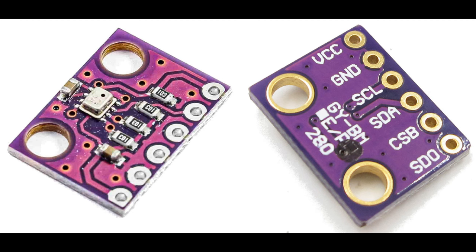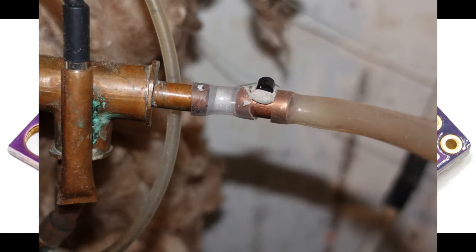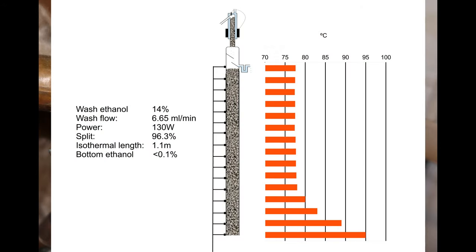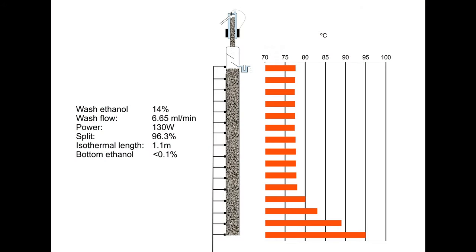I haven't taken this any further, but you may be minded to, in view of a potential advantage that this control system has over the festoon of temperature sensors that I use along the column to measure the length of the isothermal section. Commercial columns do not come with this festoon, and so it would have to be added, which is at best inconvenient. In principle, the bottom temperature could be used as a sole control parameter, allowing a system to be built that could assess and use any commercially available column without modification.